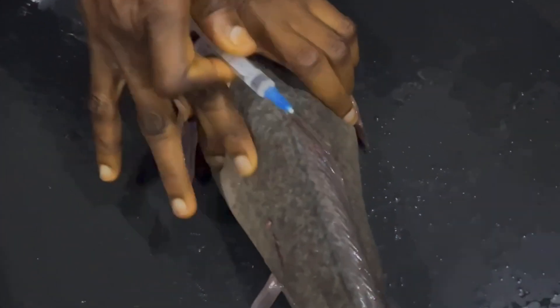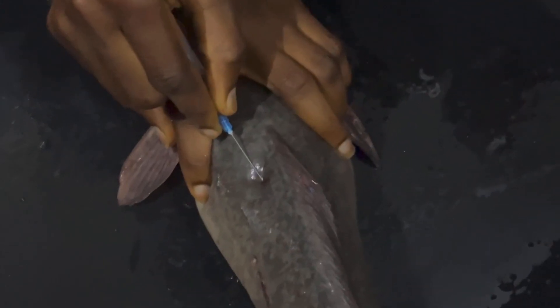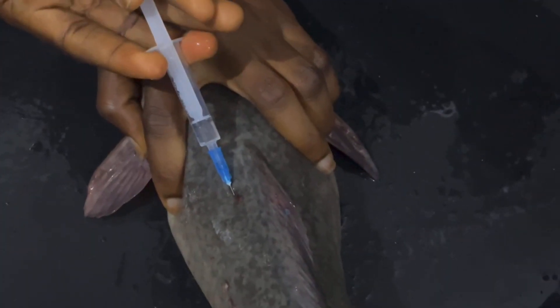Welcome. We are doing artificial reproduction for catfish. For those of you that may not have seen this part first, this is how we started.